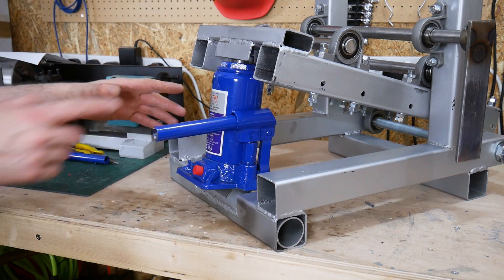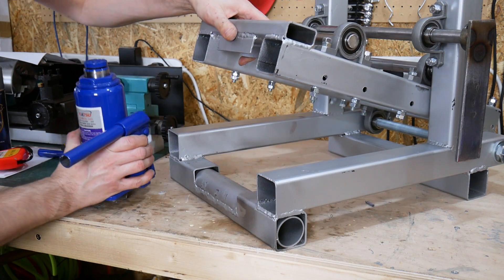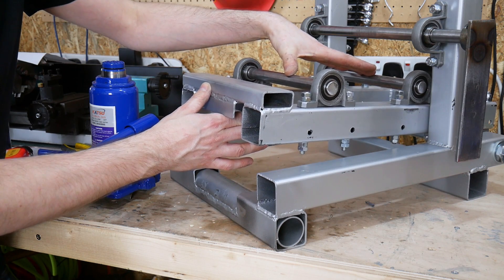If I did upgrade the rollers and want to do thicker material, of course this height is too tall really, so we'd have to take this out, bring this down, put a scissor jack in instead — then we could do much thicker material, and we'd probably need to move the roller positions at that point anyway.